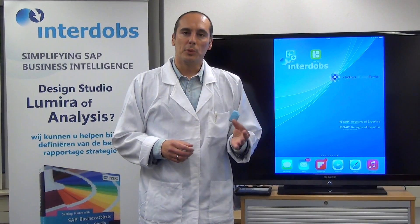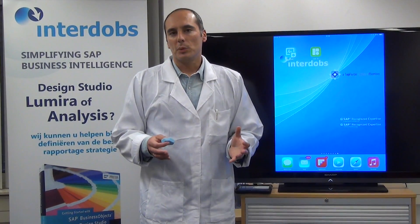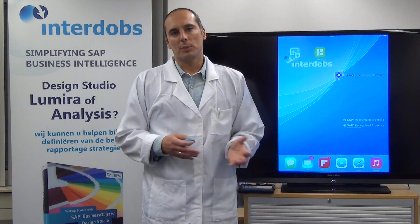These iBeacons are using Bluetooth, they are filled with sensors, and the application we have built is called Hammer, which we are going to demonstrate now.